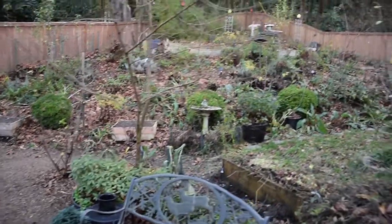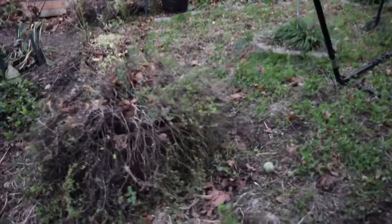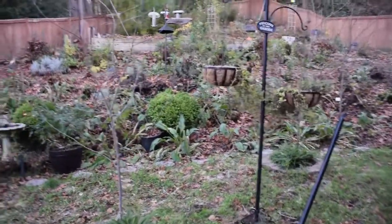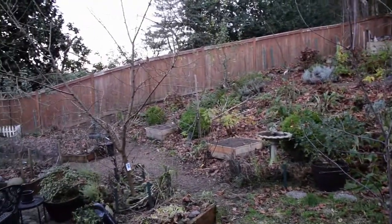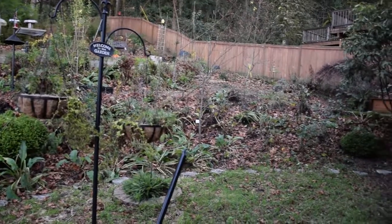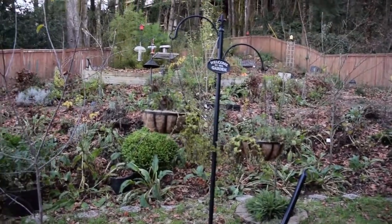Yeah, the yard's pretty much putting itself to bed out here. You can kind of hear the ground crunching under my feet — it's kind of frozen in spots. That's kind of an outdoor yard update for the old homestead here in the Pacific Northwest.